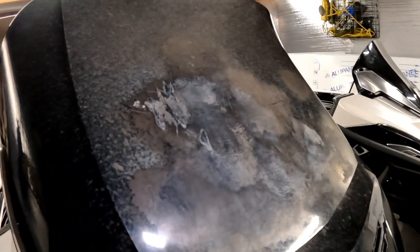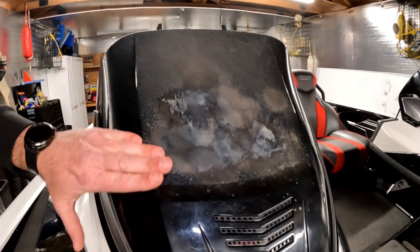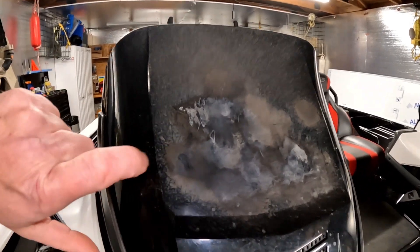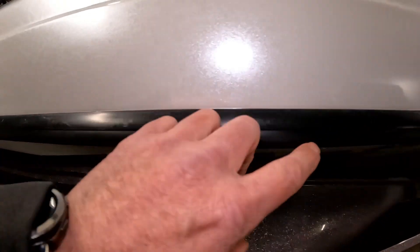After spraying it, I tried to rub it with some rubbing alcohol to kind of clean it off, and the rubbing alcohol ruined it even more. This is kind of the overspray from this aggressive adhesive remover.